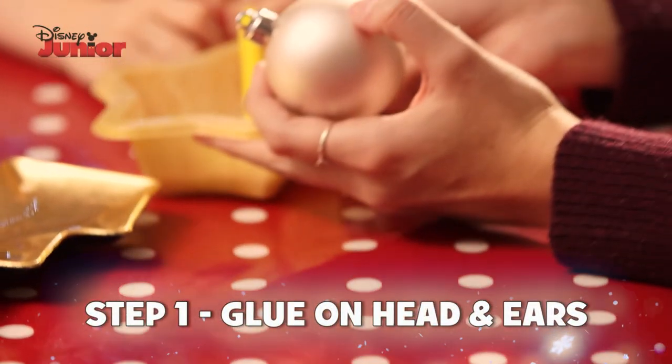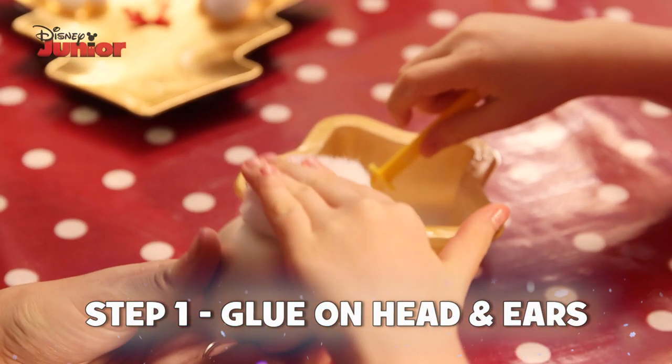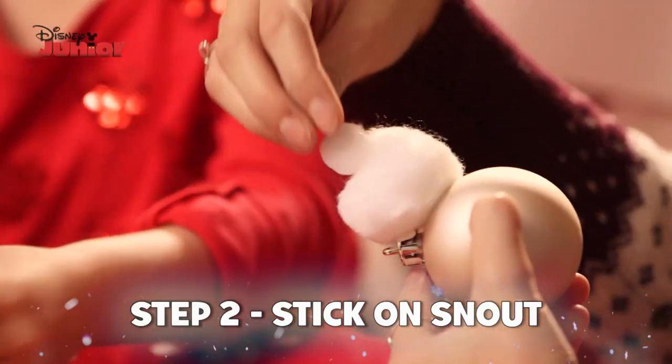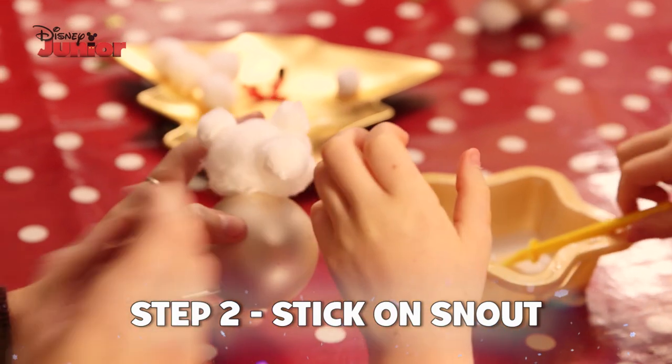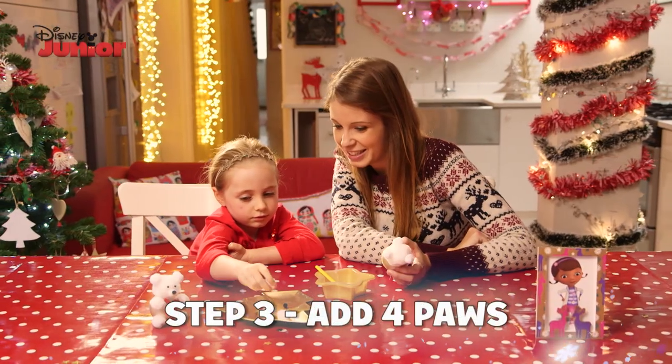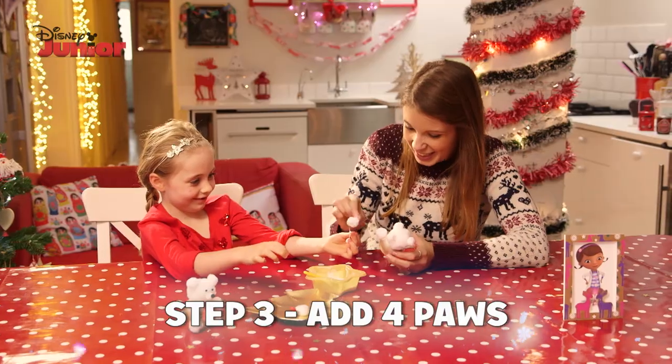To make the teddy bear bauble, start by sticking on the little pom-poms to make his head and little fluffy ears and his little fluffy snout. You might need a bit of help from a grown-up. Then stick four pom-poms under his big round tummy to make his paws.